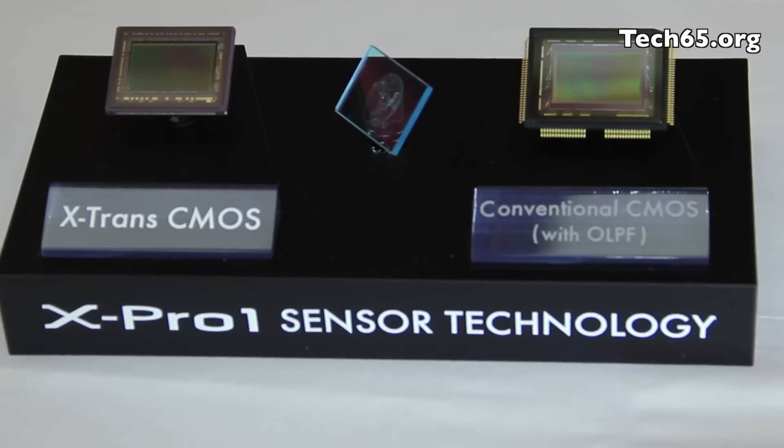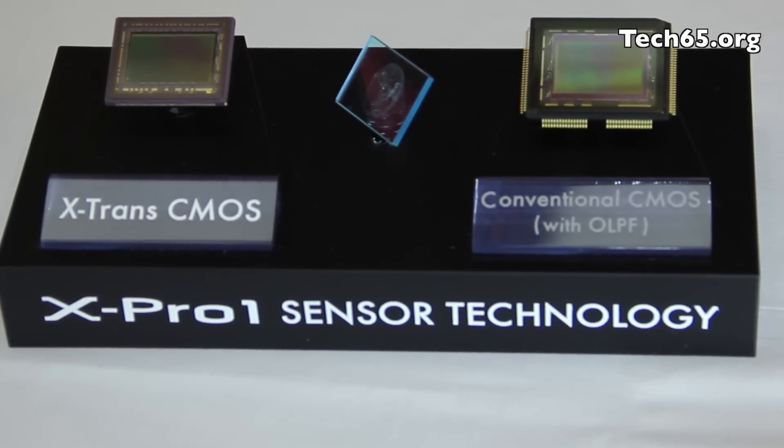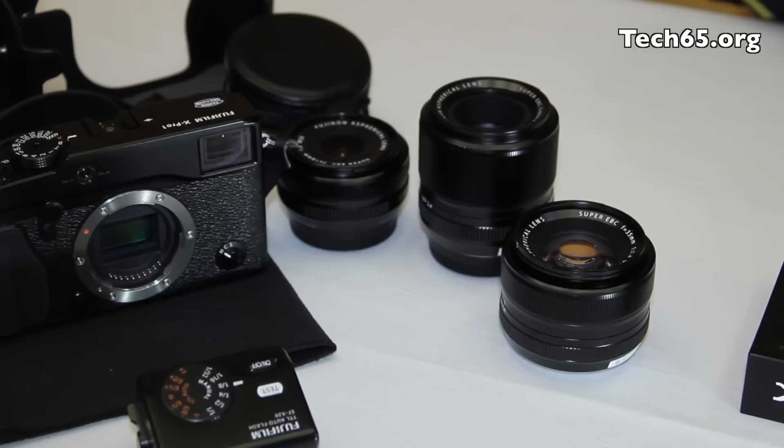So with this X-Trans CMOS sensor, it actually solves a lot of those problems and removes the optical low-pass filter, which allows a higher resolution to be achieved for all these different photos.